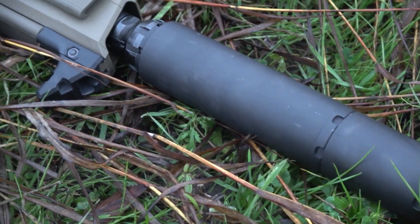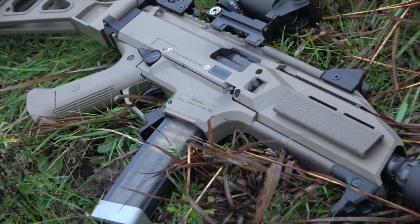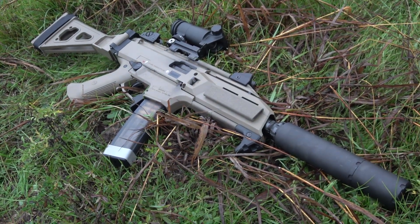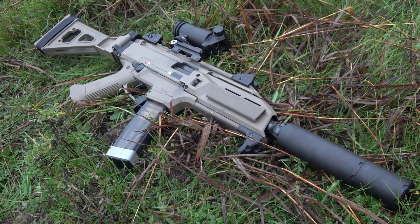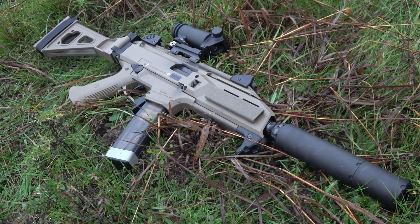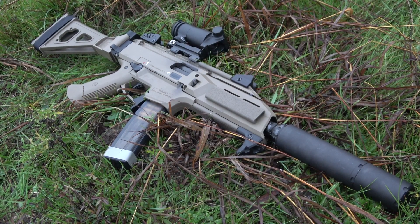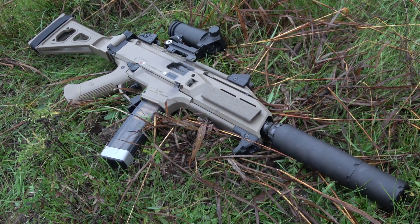All right guys and gals, there you have it. The Wolfman is a great silencer that is built like a tank. Pros would be that the build quality, price point, and modularity are awesome. Cons — well, I really do not see any cons, but the weight of the silencer could be considered a small complaint. All in all, this silencer is 100% Mayor Approved.